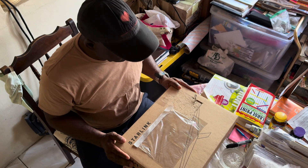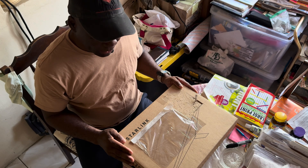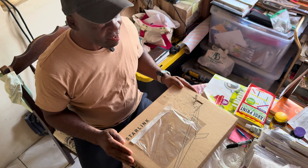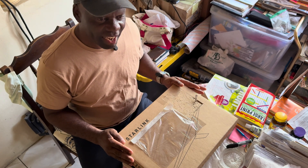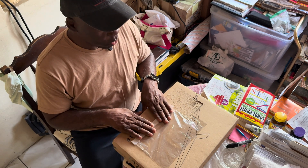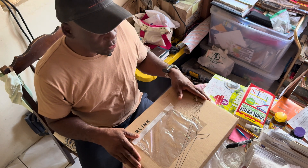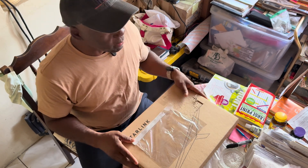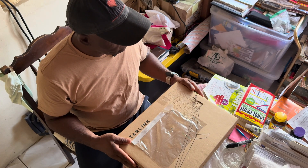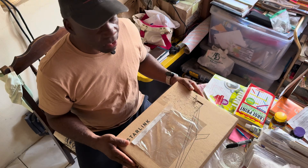This is the Starlink Mini right here in Antigua. We're going to have a look at it, set it up outside, pull some signal in, and have internet connection. It can work with DC and AC — preferably we'll be mobile with it most of the time, setting it up with DC from 12 to 48 volts. We're going to tie it in, check the performance, and maybe do some drive tests all over the place to see how well it's working.